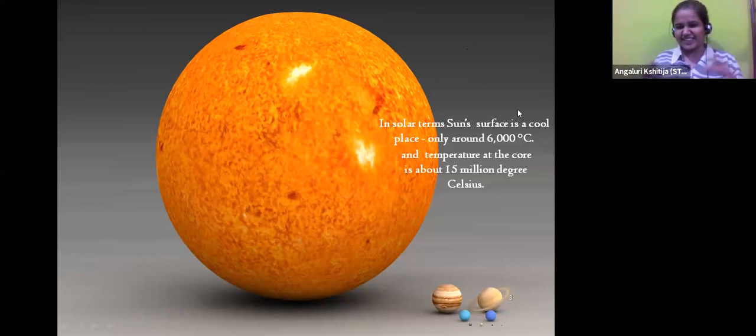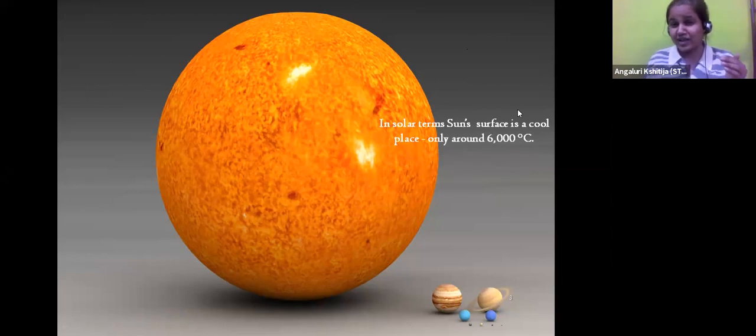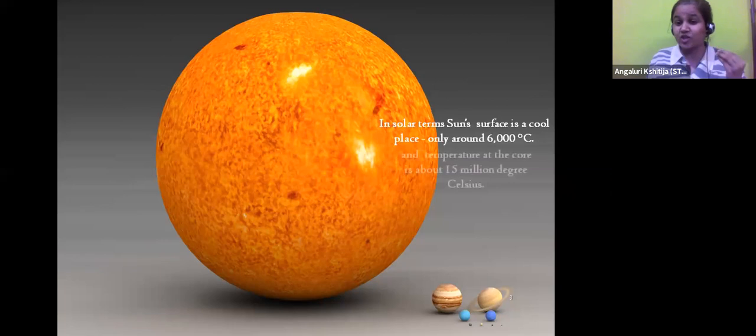Even our Sun's core is much hotter than 6,000 degrees Celsius - it is actually 15 million degrees Celsius hot. That also creates a lot of light which reaches us on Earth. Let's try to understand how many Earths will fit in the diameter of the Sun. Are there any guesses? Actually, when we place the Earth side-by-side throughout the Sun's diameter, we can place almost 109 Earths.